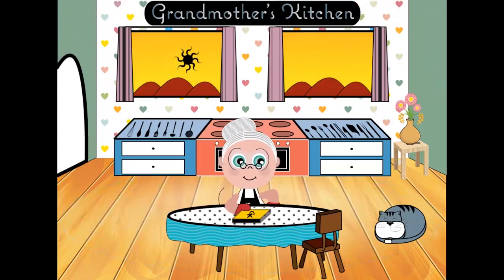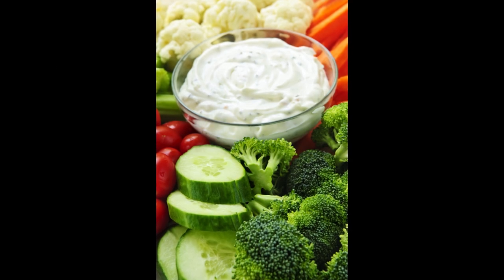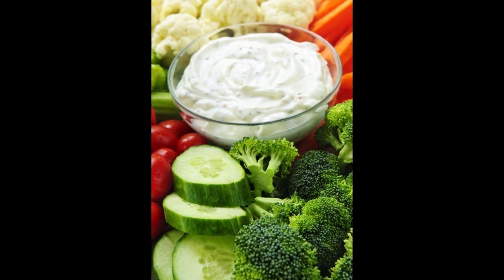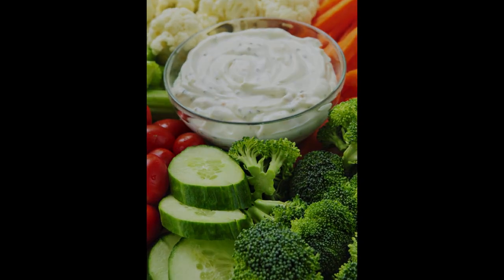Welcome to Grandmother's Kitchen. In this video we're going to prepare a healthy snack of fresh vegetables and we'll make a tasty vegetable dip to go along with them.